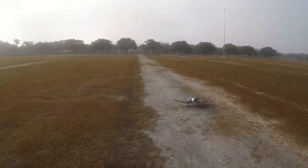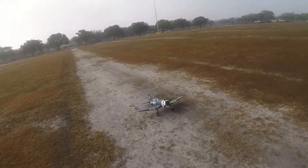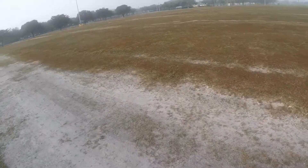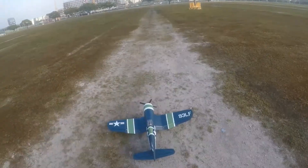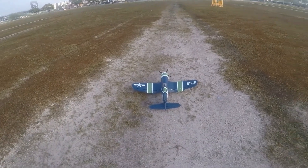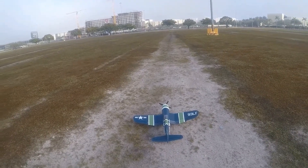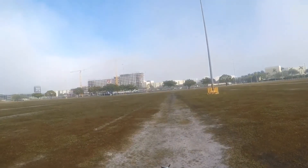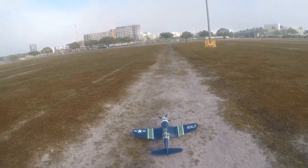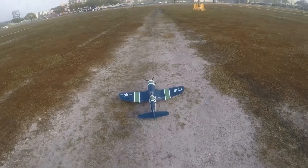Okay, 1.2 meter E-Flite Corsair — this is my maiden flight. I've got takeoff flaps set, and I'm going to start from the back of the field. I'm going to go high rates — actually let's do low rates. I'm nervous, what do you want me to tell you? Okay, travel cut off.